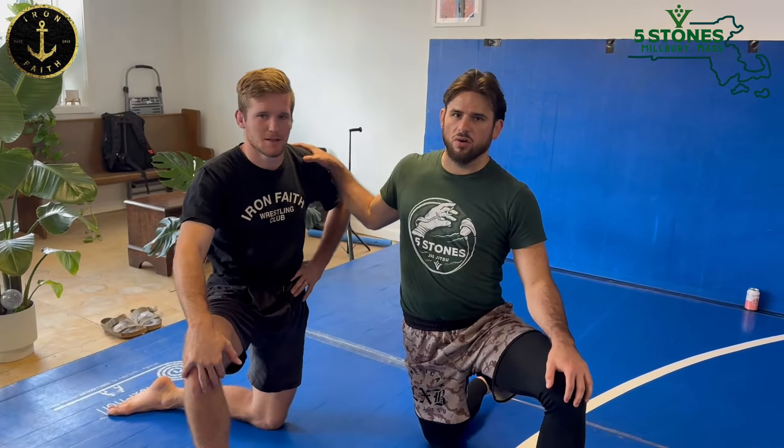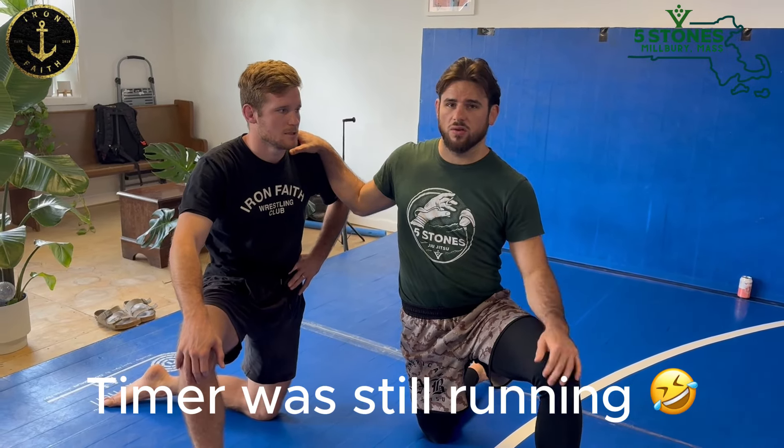What's up guys, welcome back to the channel. Today I have with me Ebit Jarrell, coach at Iron Faith Wrestling. Iron Faith Wrestling is one of the fastest growing channels both on Instagram and on YouTube. If you've been in the grappling community, you've probably heard their name before. Ebit is doing a great job of sharing his expertise and knowledge in the sport of wrestling.